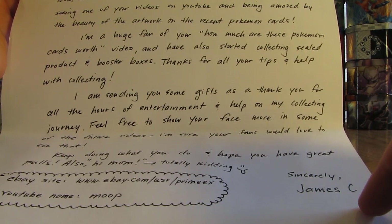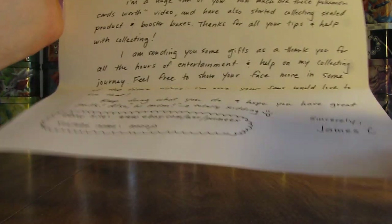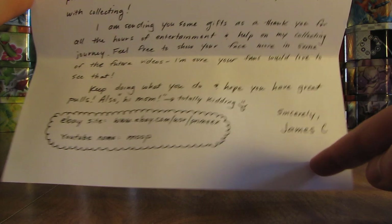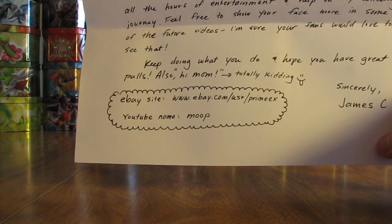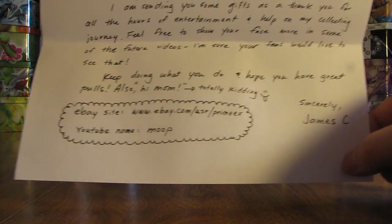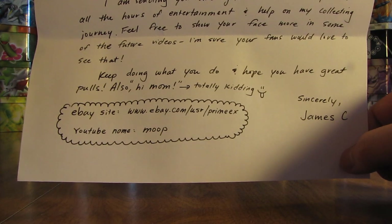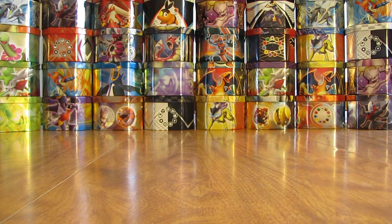Feel free to show your face more in some of the future videos — I'm sure your fans would love to see that. Keep doing what you do and hope you have great pulls. Also, Hi Mom. That's a pretty good one right there, shout out to his mom. Sincerely, James C. There's their YouTube channel and they also sell Pokemon cards on eBay. You can check those two things out — I'll have a link to the YouTube channel in the description. Looks like 'Moop' is the YouTube name.